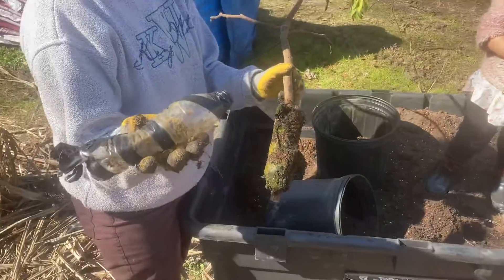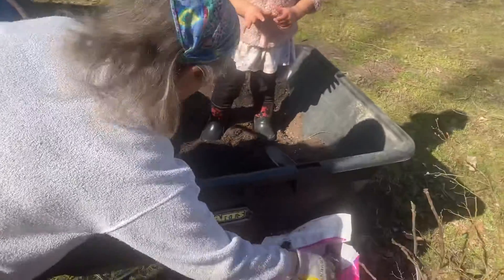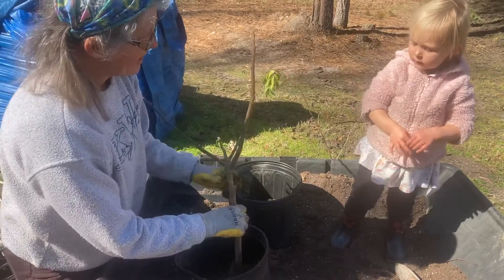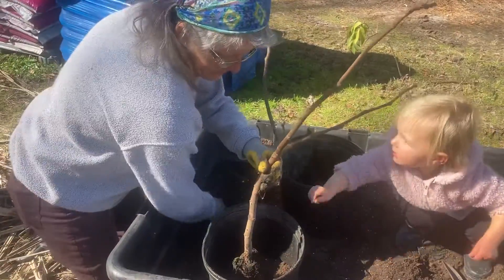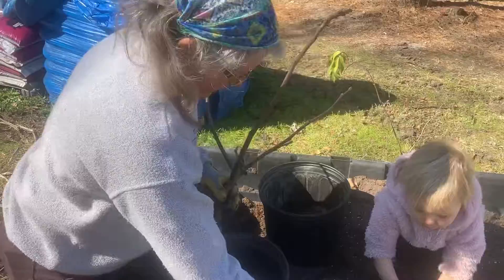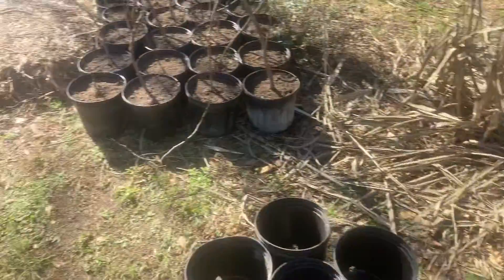We just use regular recycled bottles for the air layering. Liana, you're going to help me pot up the fig tree — let's go put some dirt in here. We're going to pot them up; these are turkey fig trees. I rooted them off mine — I've had them now for the last six years.